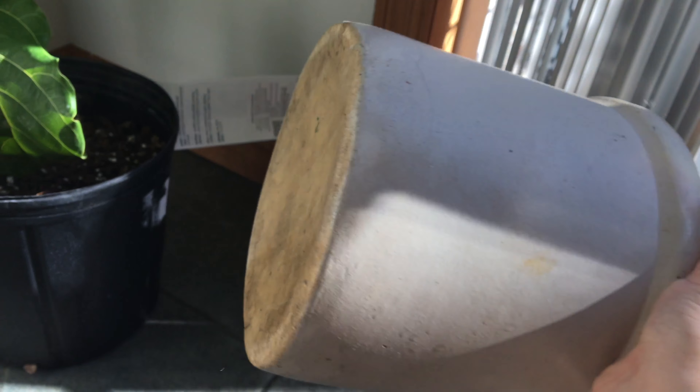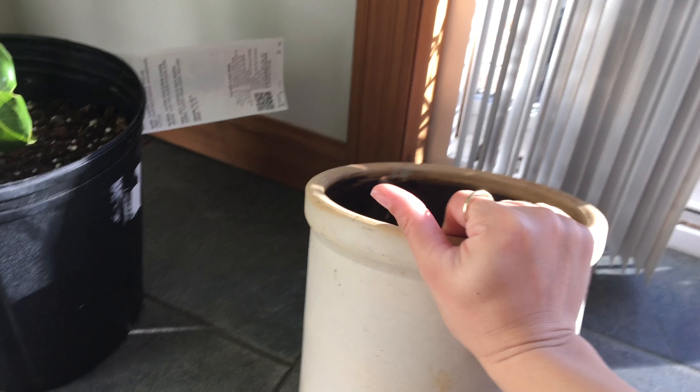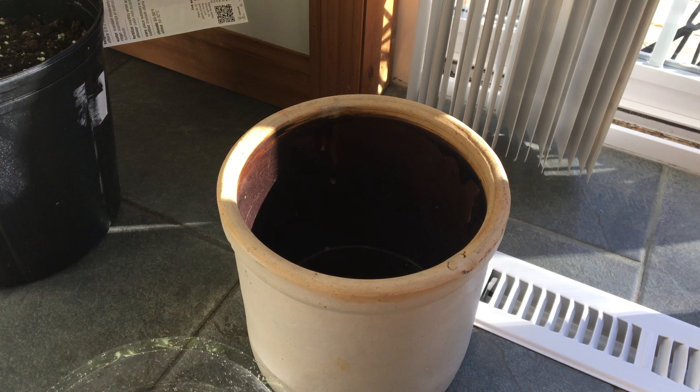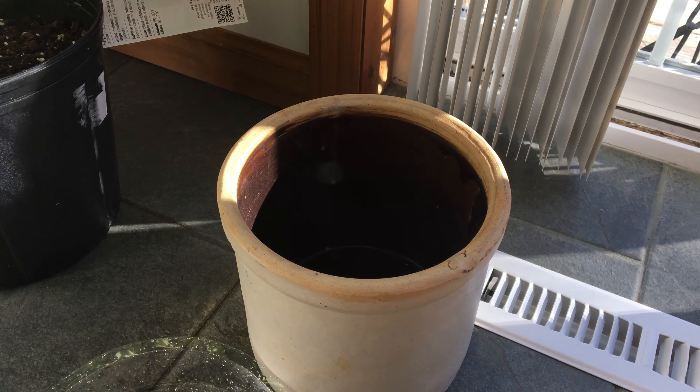I found one of these trees on clearance at Home Depot. It needed a cute holder so I spruced up this pot holder I already had in the garage. Keep watching if you want to see how I did this cute little DIY spending $0.